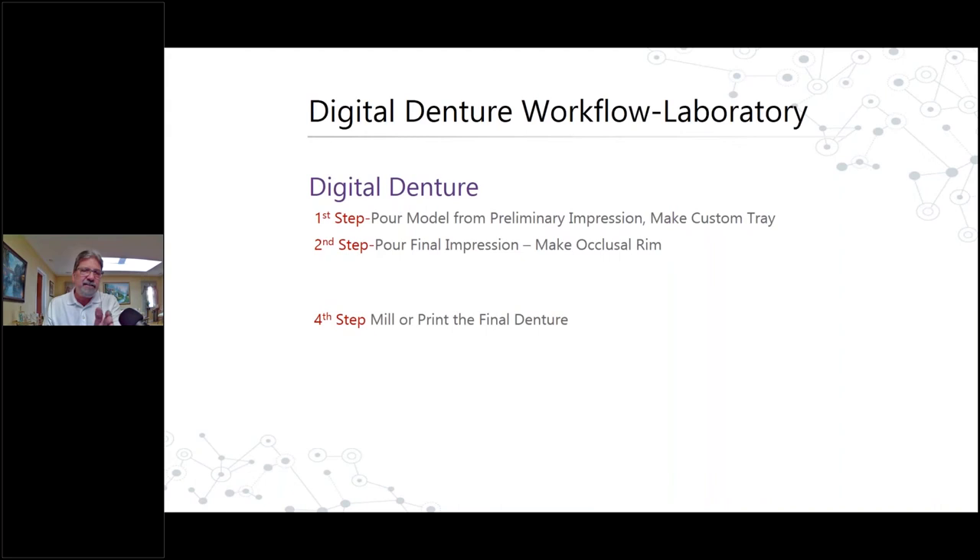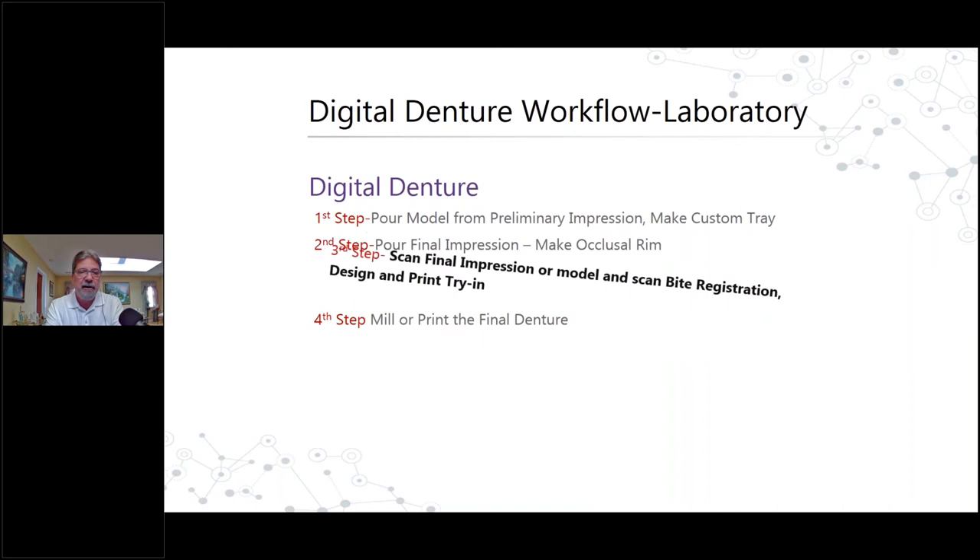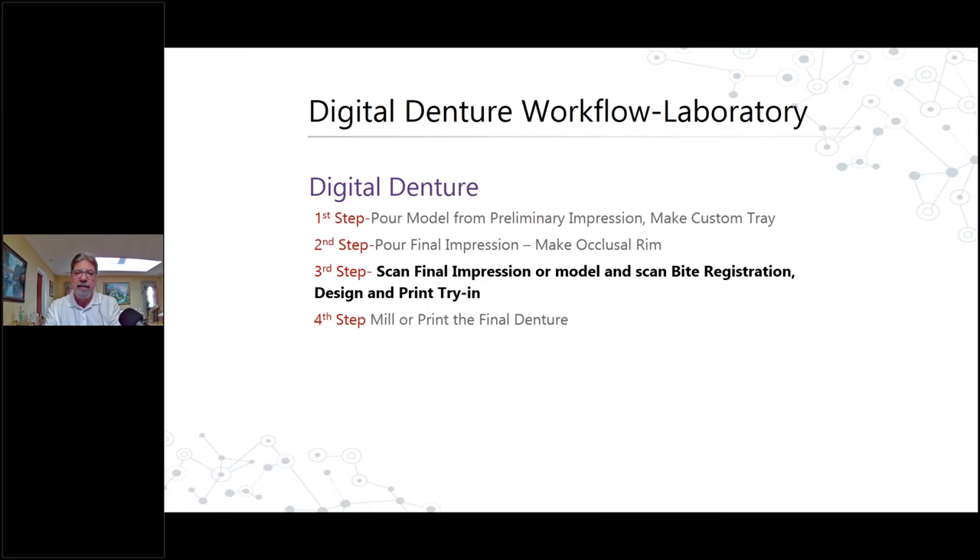With the digital denture workflow it pretty much follows the same guidelines if you're doing a preliminary impression. But on that third visit, we're scanning a final impression or model and designing and doing a printed try-in. Then on the hurry-up fourth visit we mill or print the final denture.